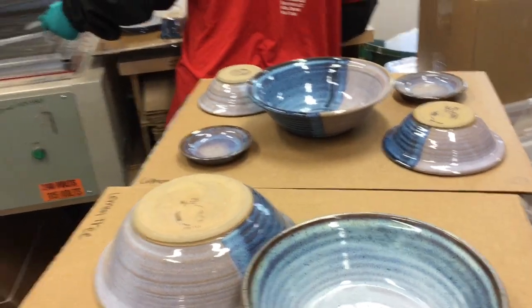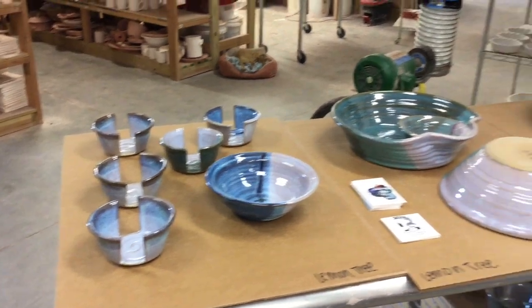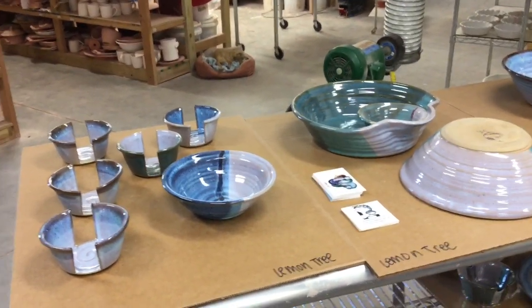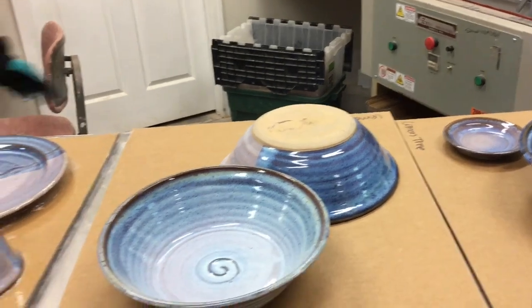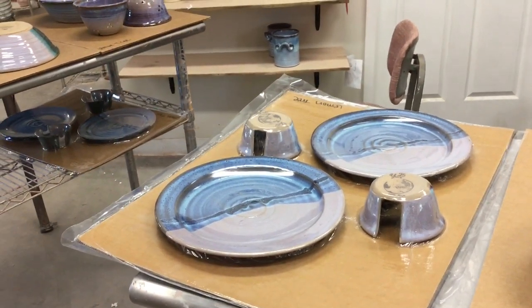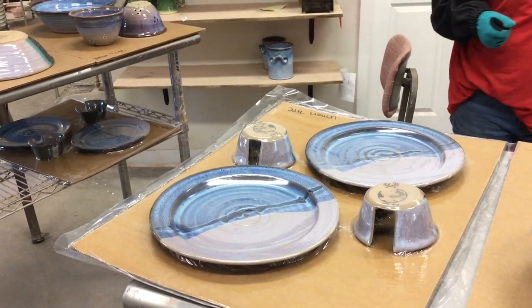We have some more boards over here already set up. What we usually do is set up several boards to figure out how we're going to place our pots. They are 18 by 24 because our skin machine is an 18 by 24 skin machine. Here is a great big box — we use a 24 by 18 by 24 box. We will be skinning all of these pots and then putting cardboard around them to create stilts and stacking the boards on top of each other.